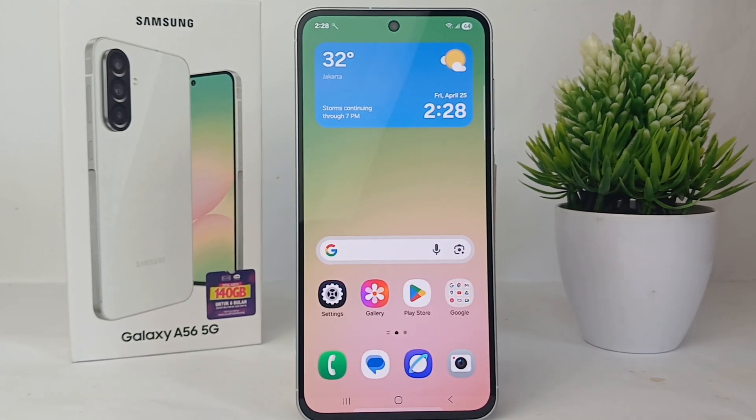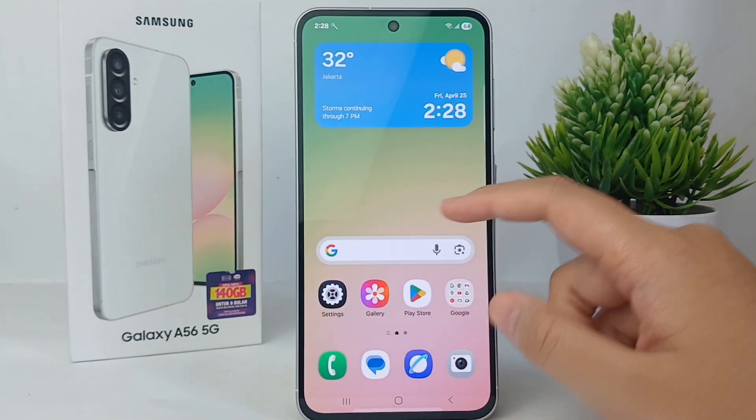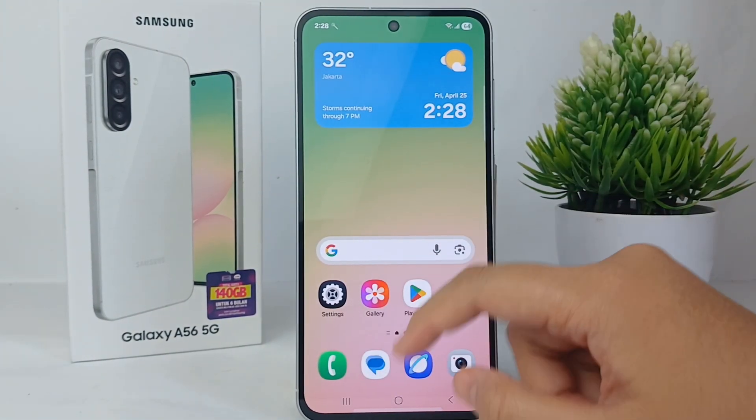don't need to be worried, because the Samsung Galaxy A56 provides a Secure Folder where we can store any photo, video, or files that can be locked so that other people cannot open them freely. And how to do that is very easy, so without any further ado, let's get started with the tutorial.